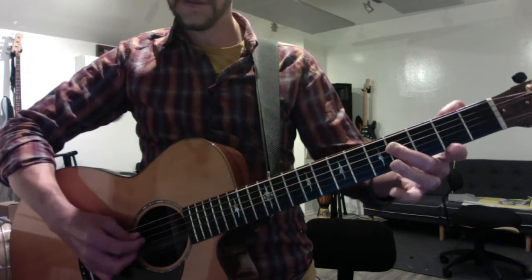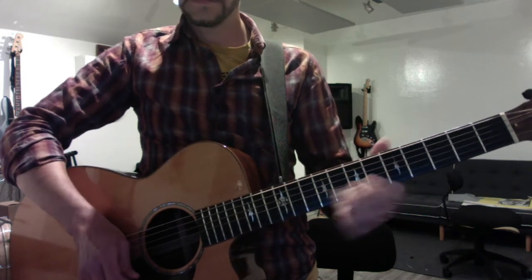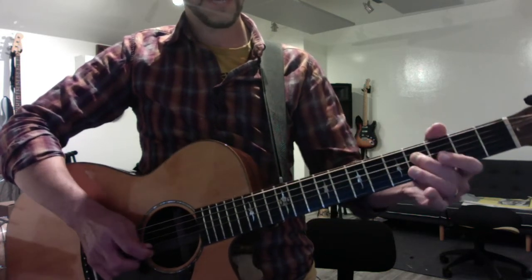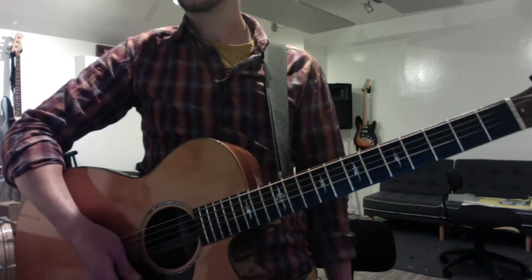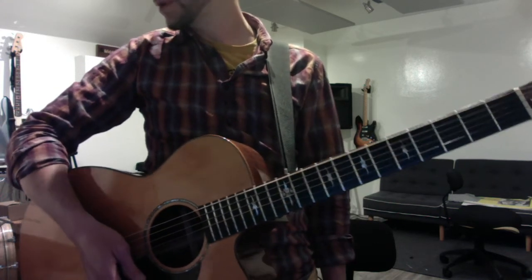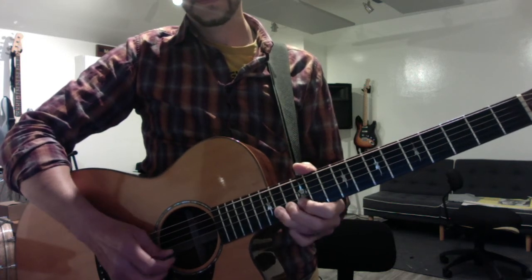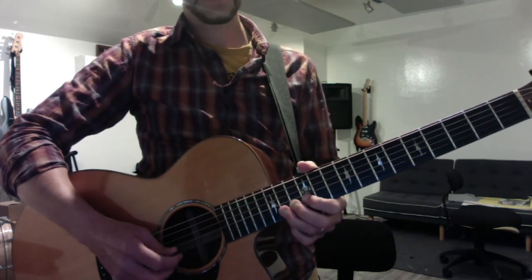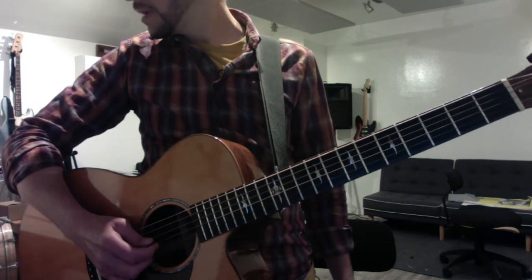Your riff starts on the fourth fret of the D string. Whoops, I jacked that up a bit. Okay, and then you're going to use your videos for the solo. I could remember one phrase, but... reference your videos for those, please.